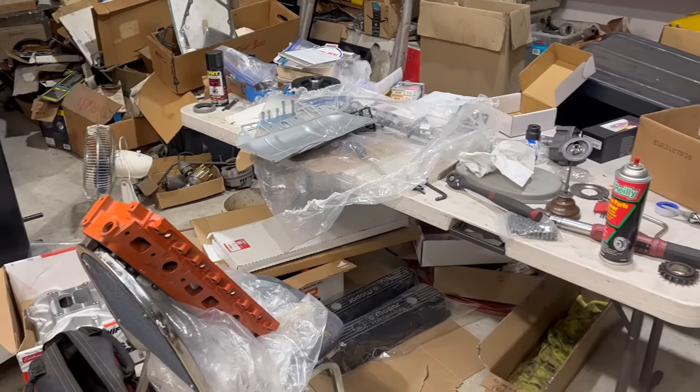Today on Dead Dodge Garage, we're still working on the 451 stroker motor. And I'm getting irritated.